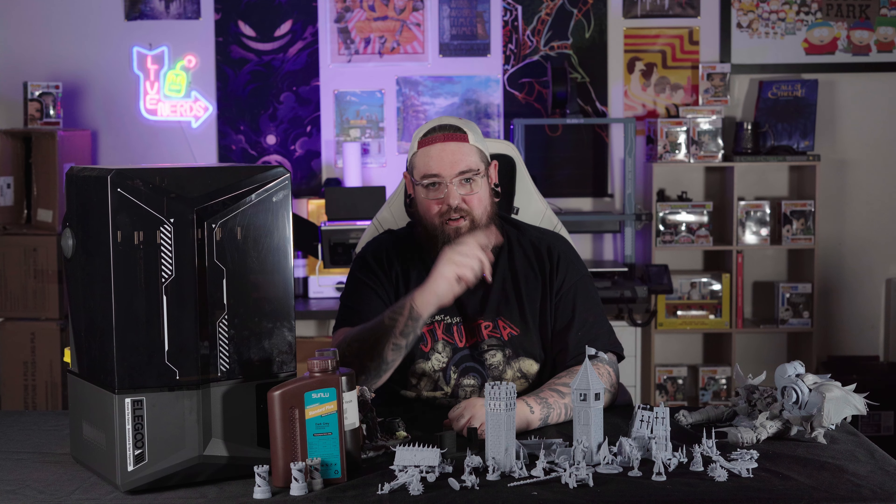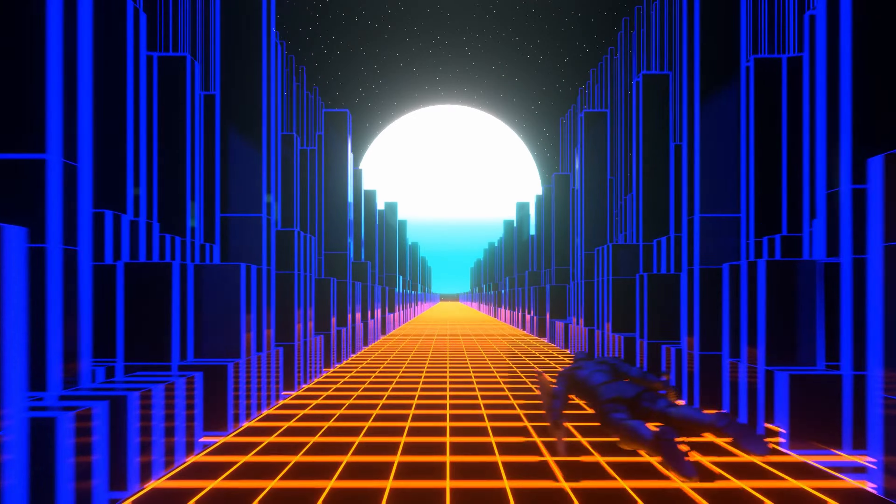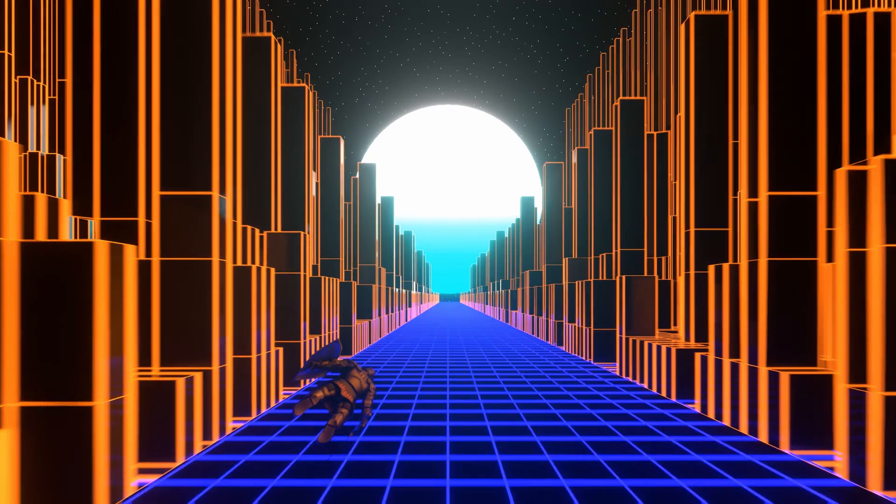This is the Nerd Vault. My name is Tommy. That is the Elegoo Saturn 4 Ultra and I'll see you in the next video.